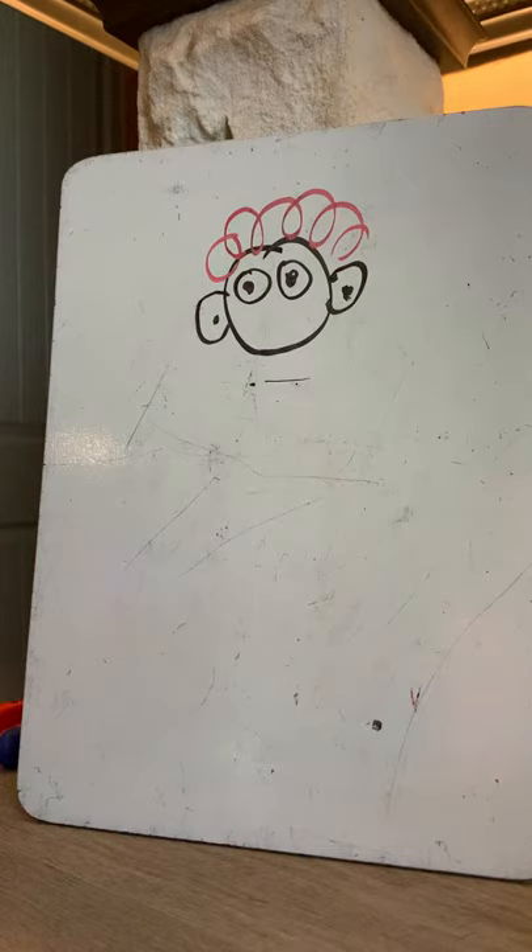Give him a fat, big, rounded — what do clowns have that's big and fat and rounded? That rhymes with nose. It is nose.